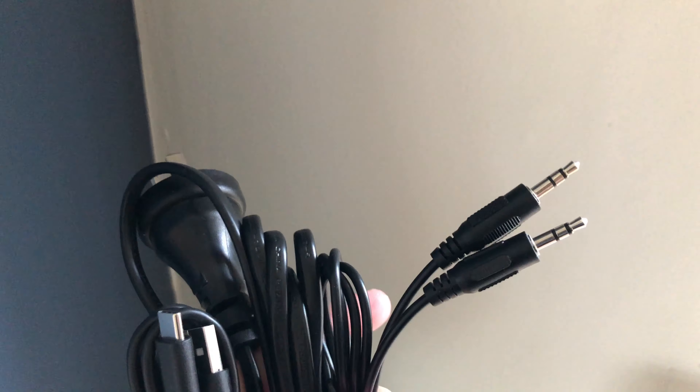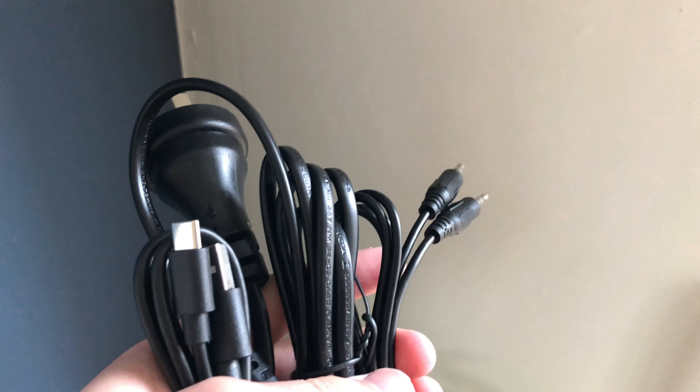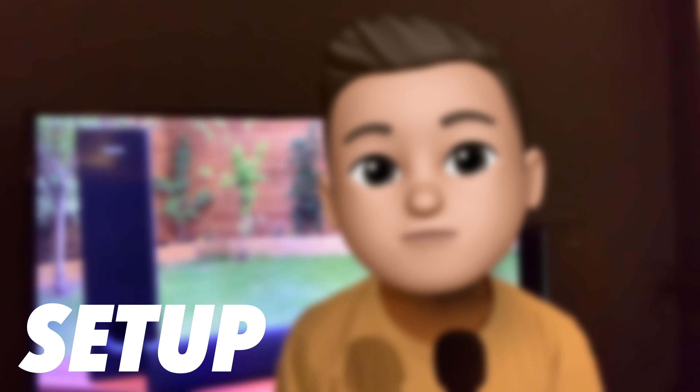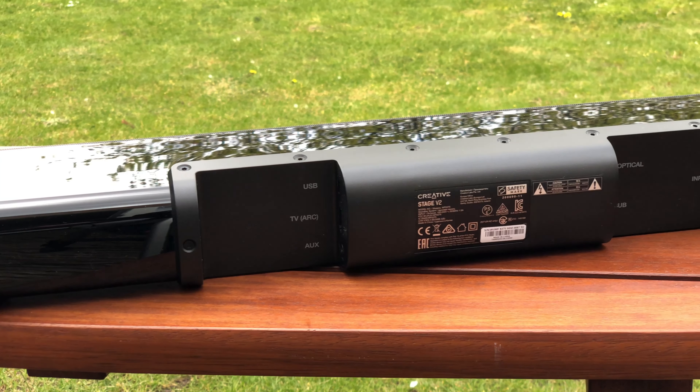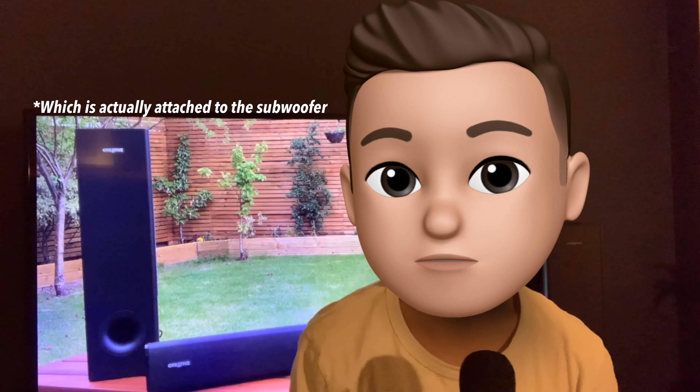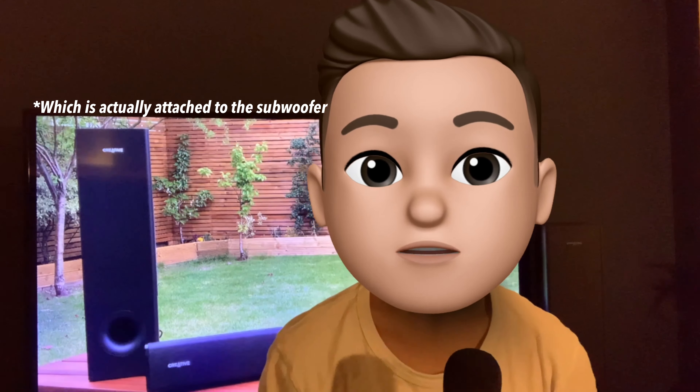After that you pull out a brown box which contains all the wires and manuals — that is everything you get inside the box. Setup is pretty easy and quick. You get a bunch of wires and a US and UK plug, which is nice. For me I had one wire from the subwoofer, another for power, and an HDMI cable going to the back of my TV. There are a few other cables in the package.